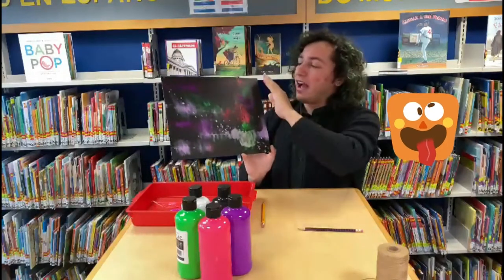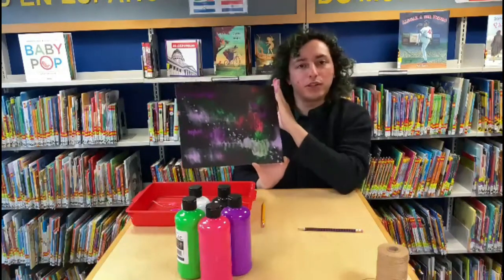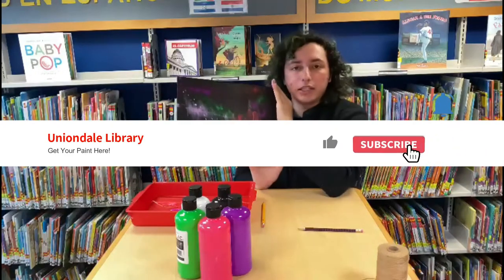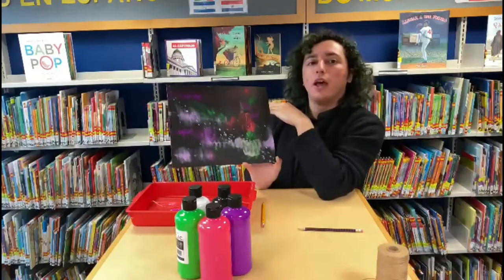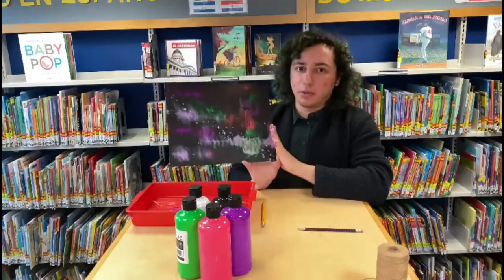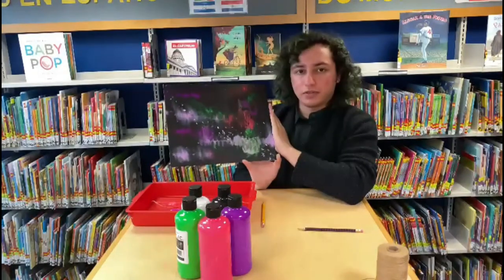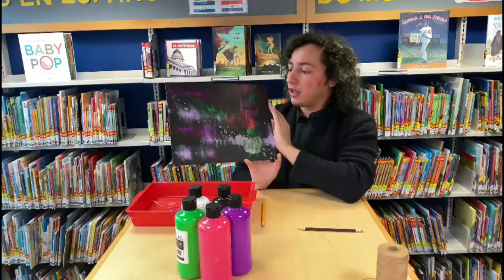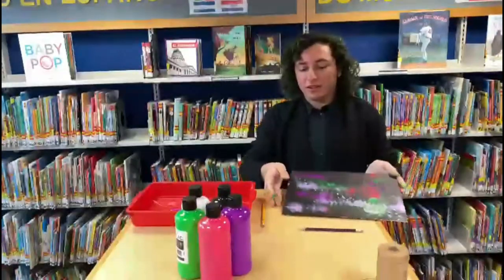I hope everyone enjoyed this paint party! I tried to keep it a little shorter. Please keep looking at our website for all the other paint parties, crafts, and different types of programs we have available. Please send me pictures — send all of us in children's your pictures of your wonderful paintings. We love to see them; it really makes us happy to see how creative and beautiful your paintings turn out. Bye everyone!